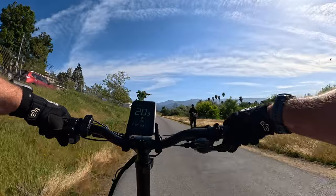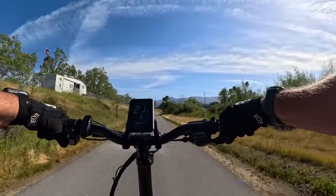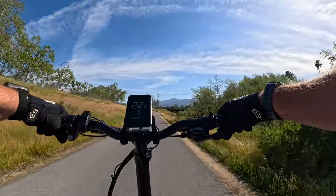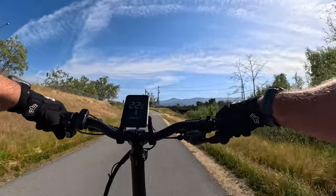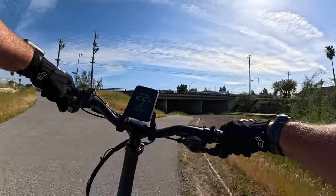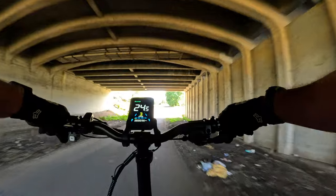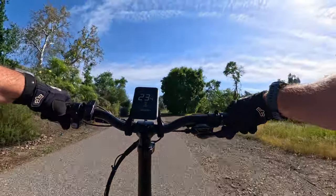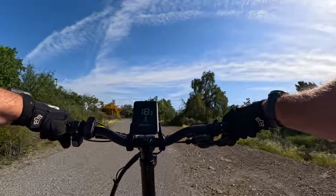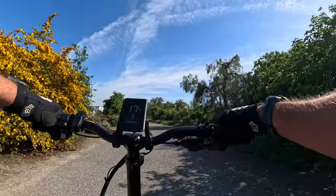Going to PAS3. Still pedaling the same amount — 22 and a half miles an hour, and now my legs are going a little faster. Let's see how it does on this little uphill — almost kept about 18 miles an hour going up that little hill.